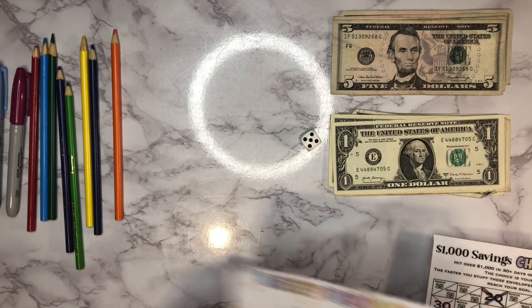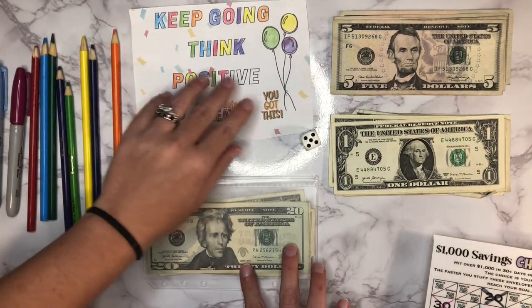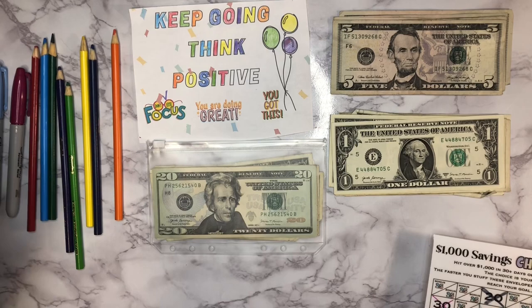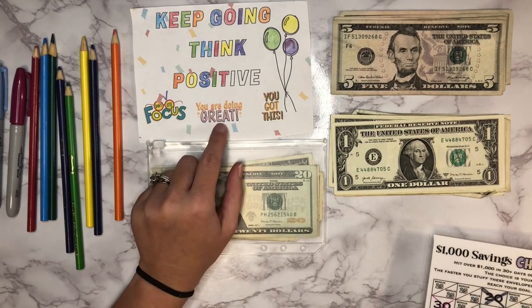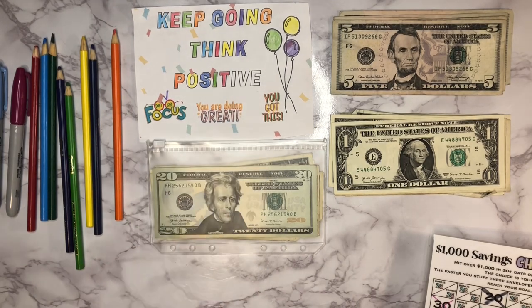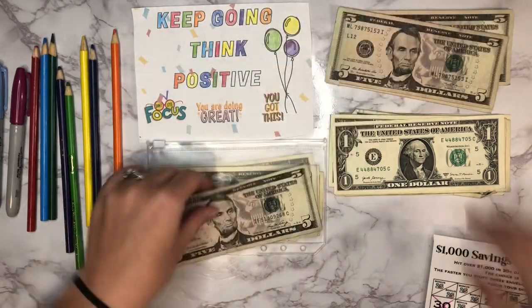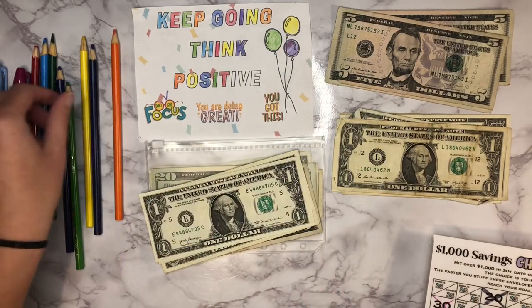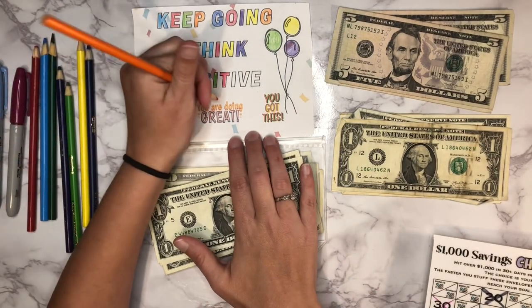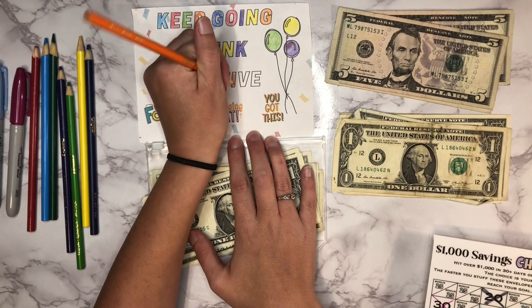Next up we've got our 'Keep Going, Think Positive' challenge. Today I'm going to go ahead and add eight dollars to start things off — I'm going to check off the five here and then the three letters. So let's do five, six, seven, and eight. We'll check this one off and then we'll check off our three letters.